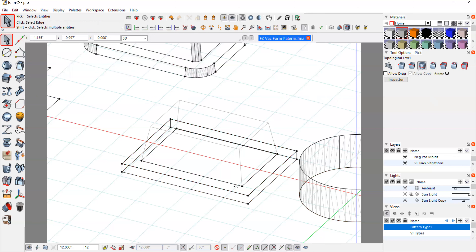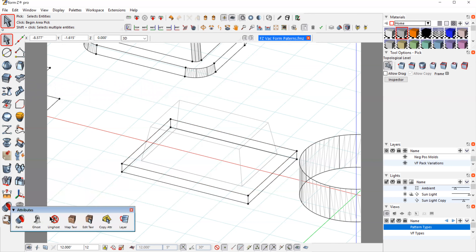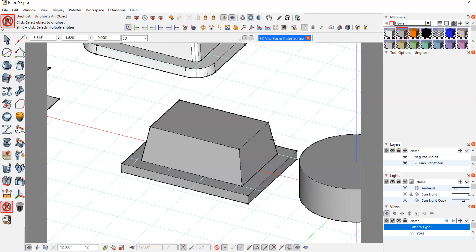I can get rid of the 2D wall part — I just need this slab at the bottom. Un-ghosting the actual part, I now have this flange area and the part on top.